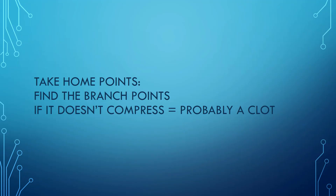Take-home points: you're looking for a clot, and the main finding on ultrasound is whether there is compression or not. If the vein doesn't compress, it's probably a clot. Keep an eye on all those branch points of the vein — that's where turbulent flow occurs and where clots are more likely to be found. Thanks so much.